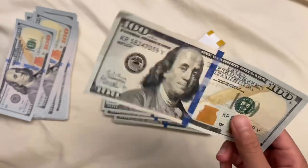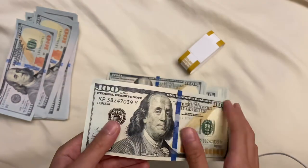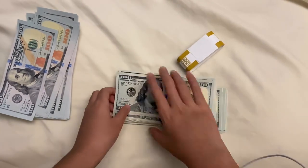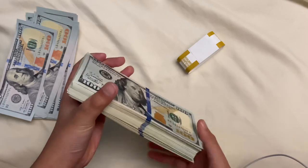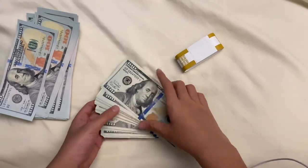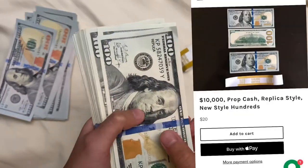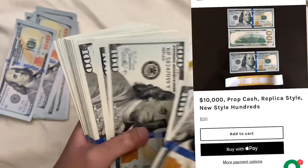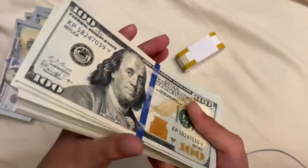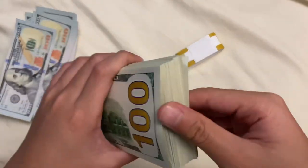I would give this five stars. This is an amazing prop and I'll leave a link to it in the description below — this is by Strobe Props. I think it was around $20, so it is not too expensive at all. I counted the bills and there were 100 in the pack. This is what it looks like.